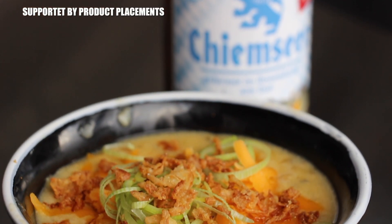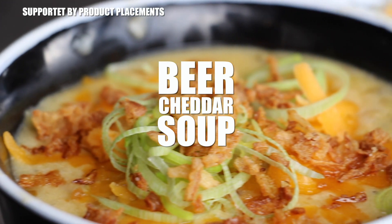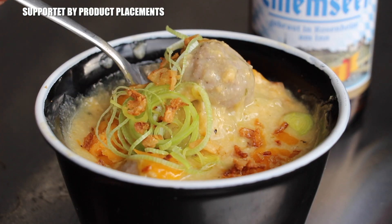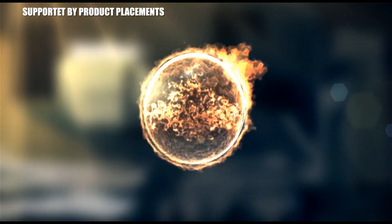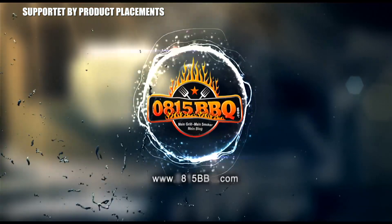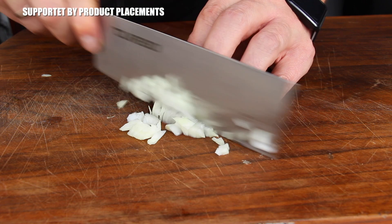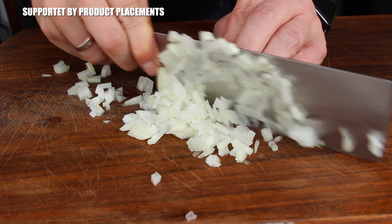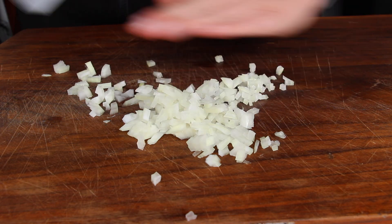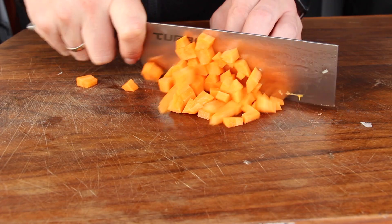Fall is coming to Germany, weather's getting ugly — time to cook some beer cheddar soup in my Dutch oven. It's time to grill, let's get this started. We need diced onions, diced carrots, and some more ingredients.